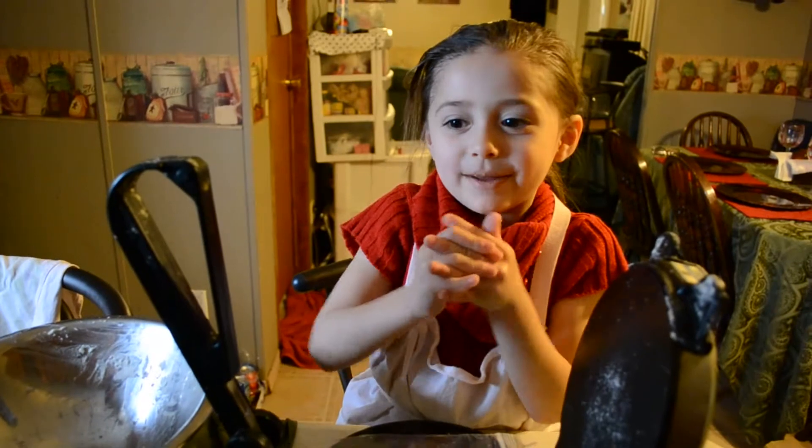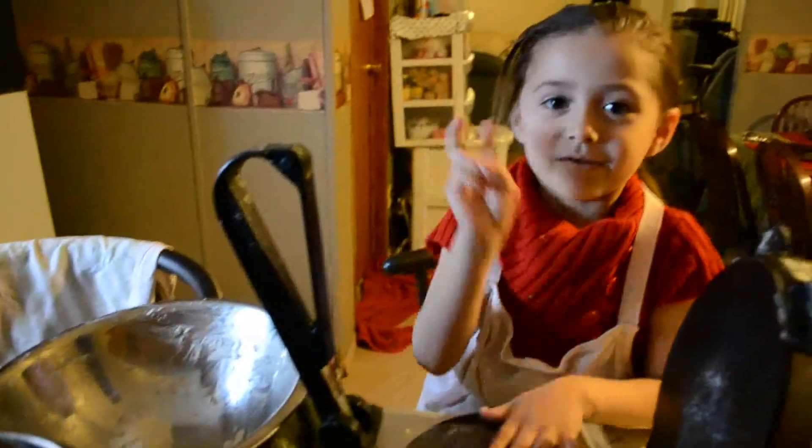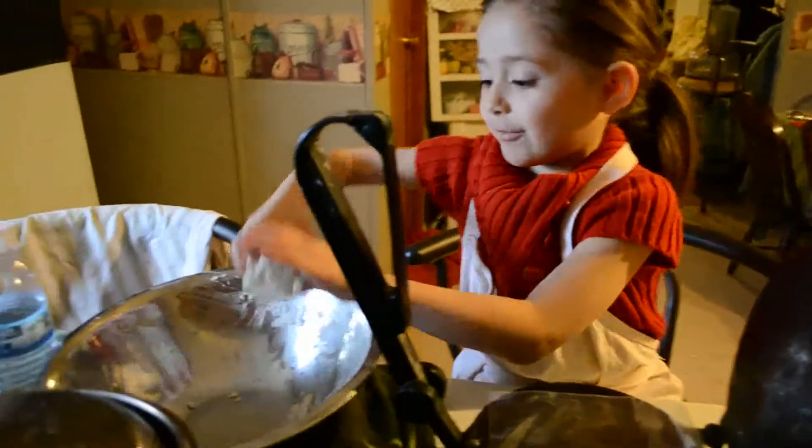Hi! In this tutorial we're going to make tortillas, and we already have two tortillas over there. So now we're going to have a piece.